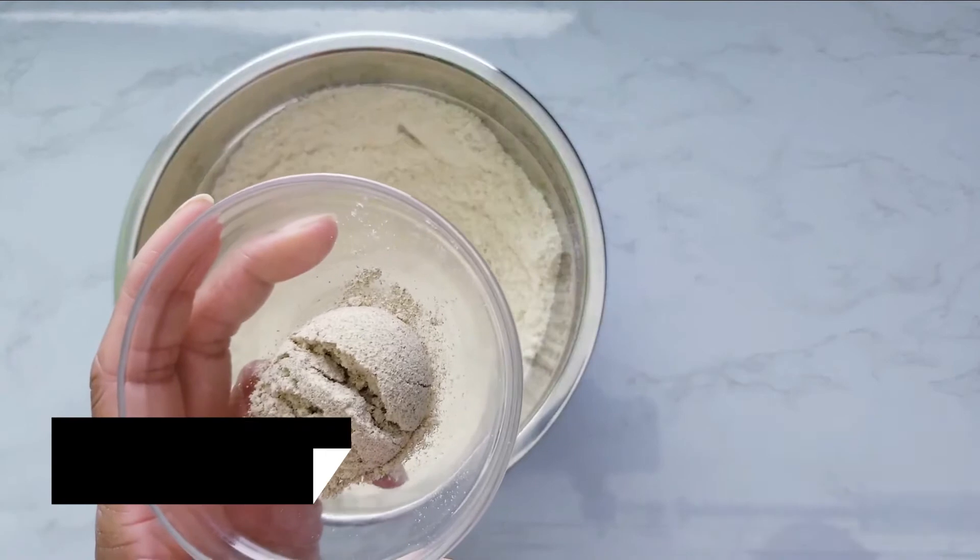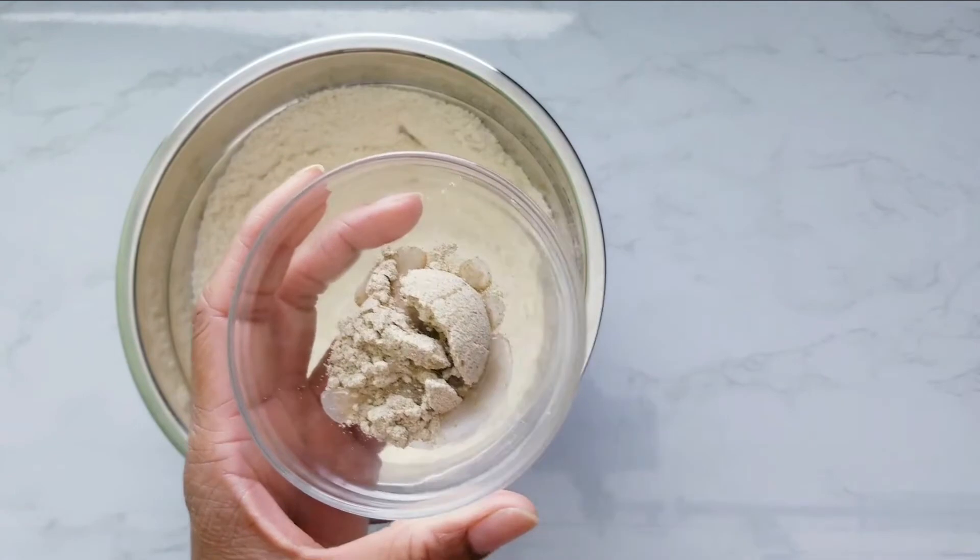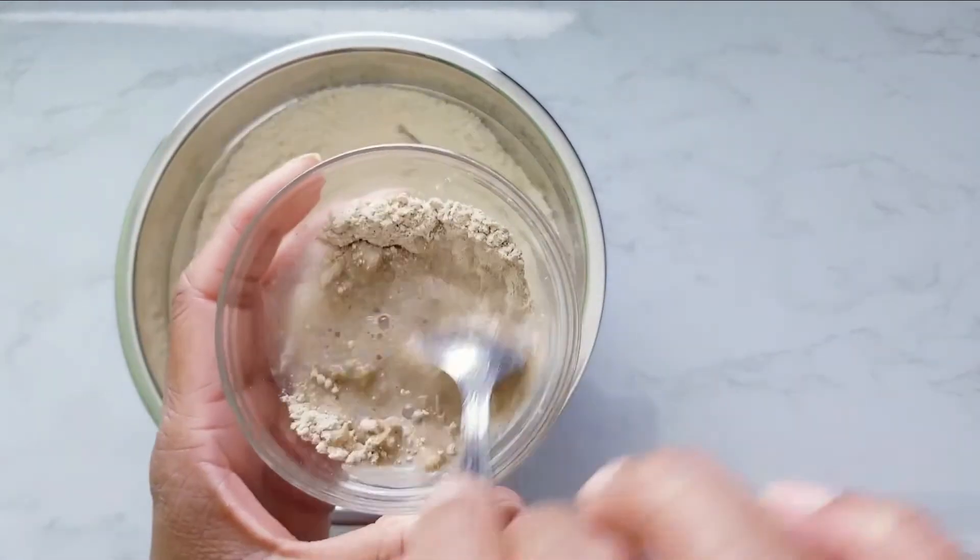Mix 3 tablespoons water and 1 tablespoon Neat Egg. Neat Egg is a vegan and vegetarian egg substitute.